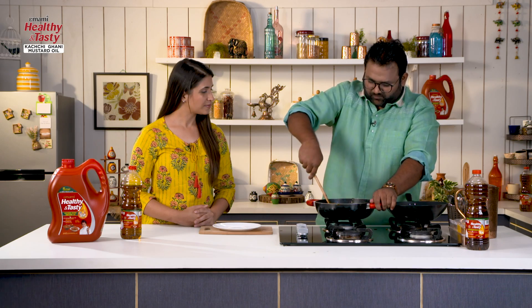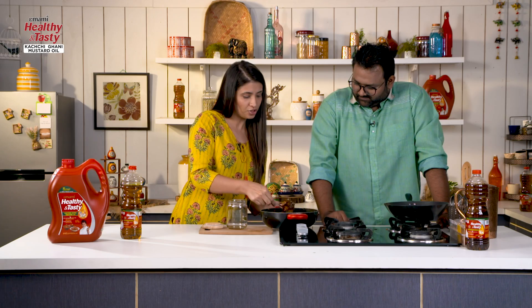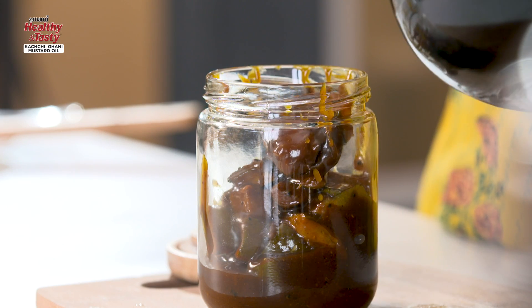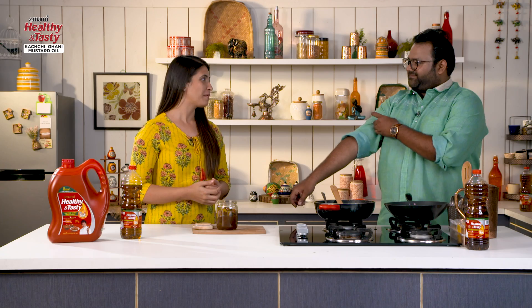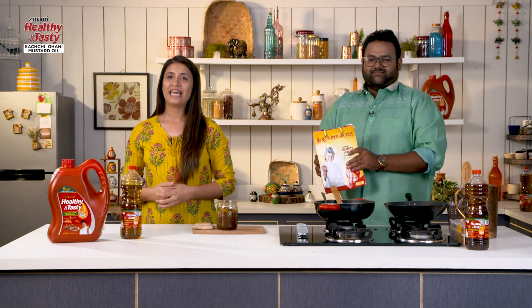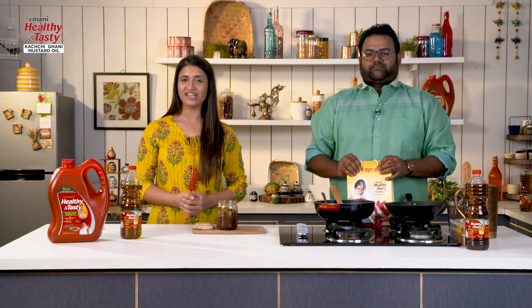We'll pour it into this nice jar. In fact, when it sits for a little while, it will taste even better. Thank you so much, Vishal, for sharing your mom's recipe here. Thank you, Gangsha, for having me on the show. And with Himami Healthy and Tasty Kachi Ghani Mustard Oil, thank you. For more interesting recipes, subscribe to the Himami Healthy and Tasty YouTube channel. We'll see you soon with a new home chef and a new recipe. Bye-bye!